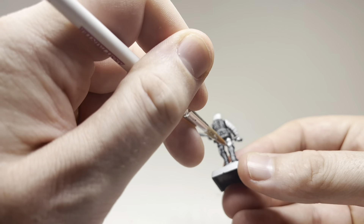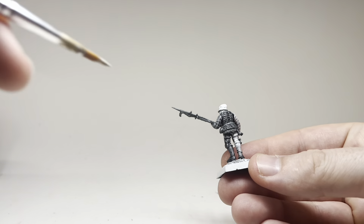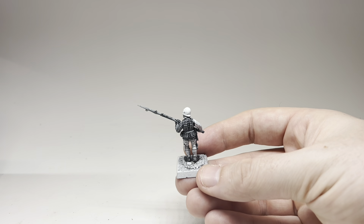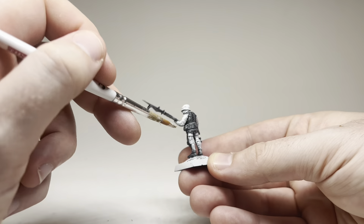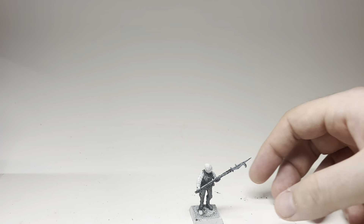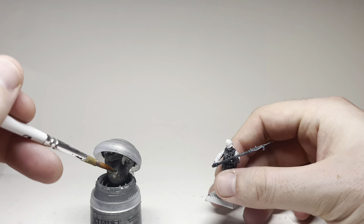Looking at this model, I must have had it for five years — I never use gray primer, this is black primer and I must have dry brushed gray over it at some point. What I'm doing now is painting the areas I'll use contrast paint on in white. I didn't feel like re-priming the entire model or busting out a can of primer for a single miniature, so I'm just doing a solid application of white on those areas.